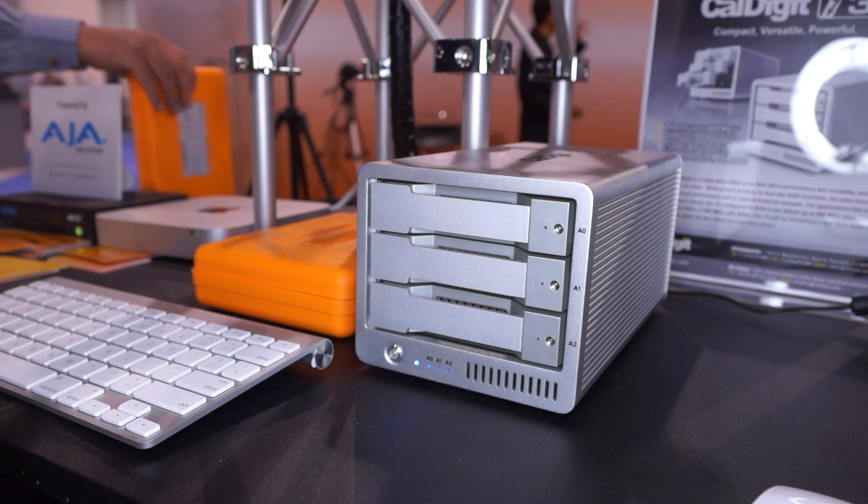We're back here at NAB 2013. I'm standing next to Costa Panagos and we're going to be talking about the CalDigit T3.